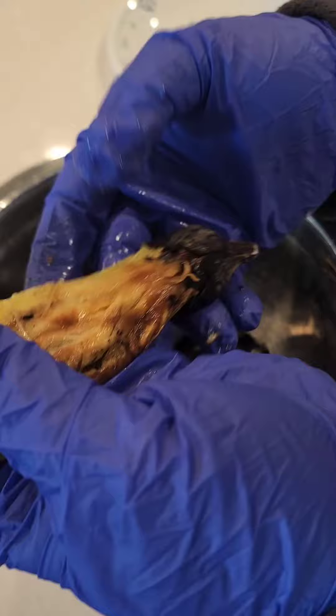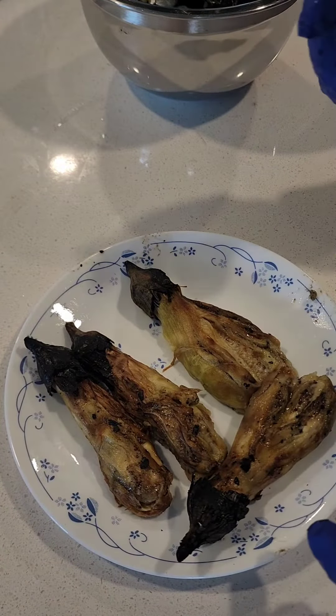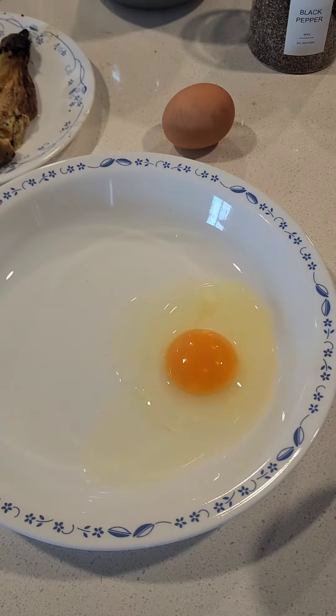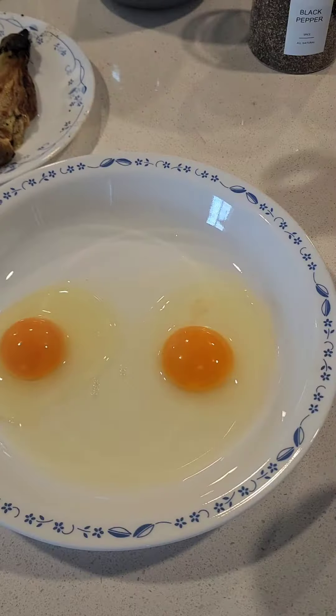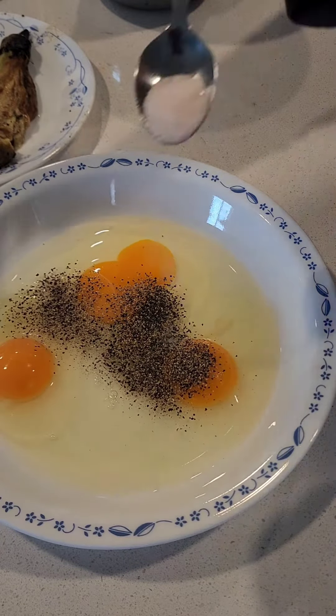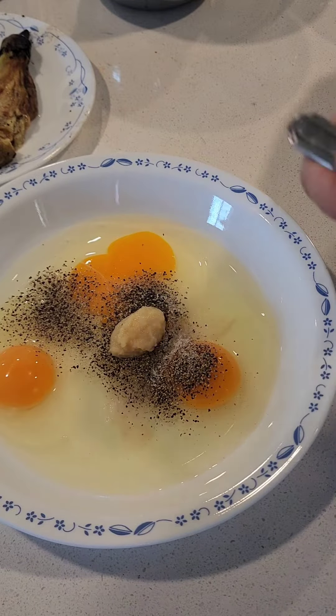After you roast your eggplant, put them in a bowl, cover it, and let it cool down — that way the skin of the eggplant will come out very easily. When you're taking off the skin, make sure you don't remove the tops of the eggplants.